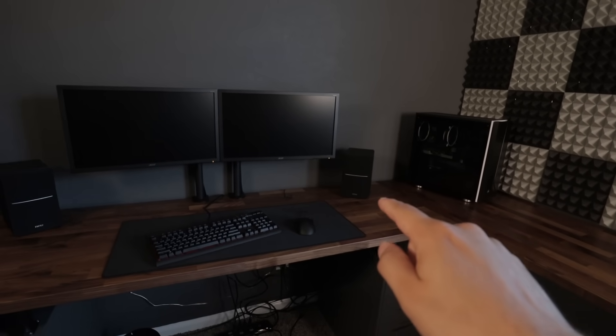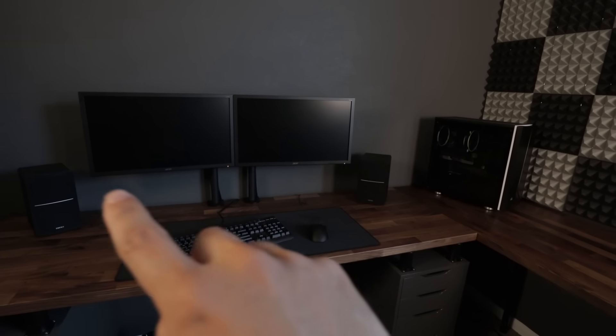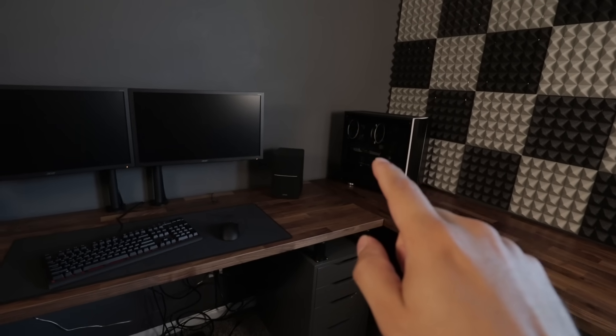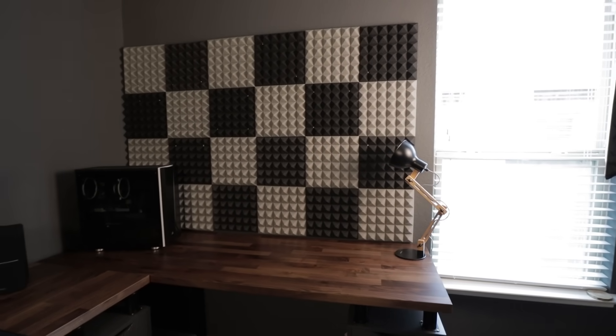Before I had an LED strip on the back of the desk itself, but I wanted to try something new. I'm going to get an LED strip on the back of these monitors, put one on the back of the PC, and I already have an RGB light for the lamp so I can change the colors and everything.